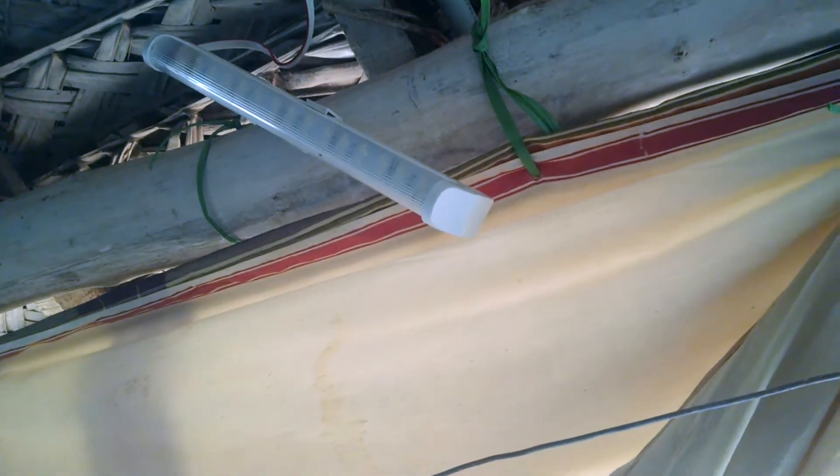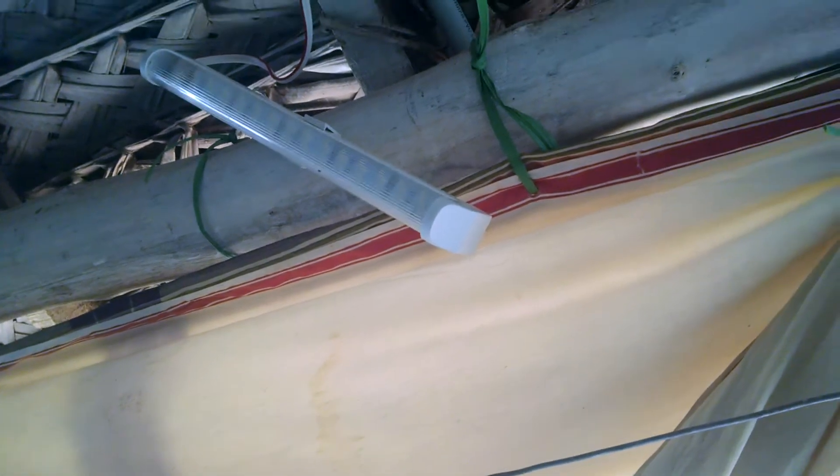We are inside my sericulture shed and this is how I placed one of them. There are three lights like this — this is a one-foot LED tube. Now here you go, this is really bright, as bright as your 40-watt tube light. This lights up one part of my shed.